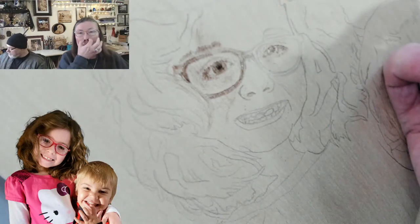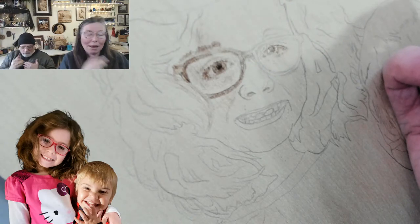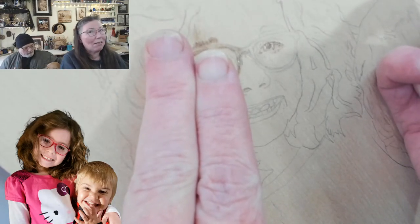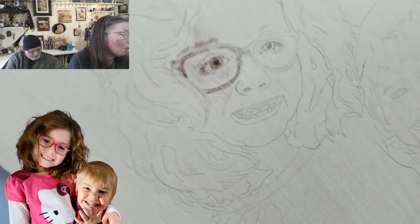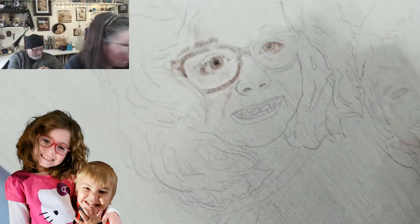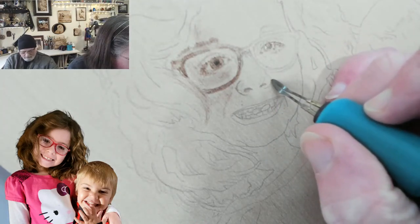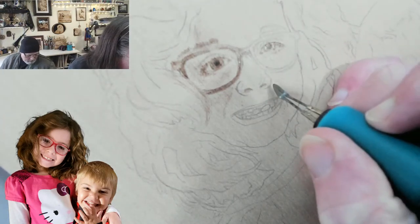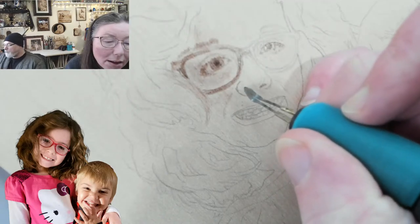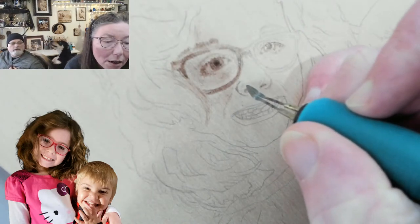Now we're going to put the side in. Remember, it's not a line — if we look at fingers, we see a shadow between them; it's not a line, it's shading. We need to put soft shading in. I'm going light because in this case Jessica's nose is lighter.